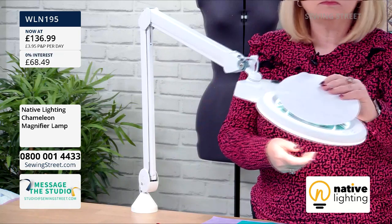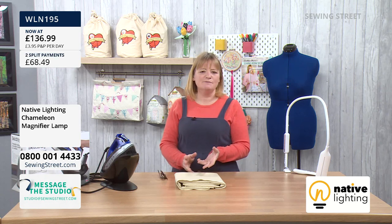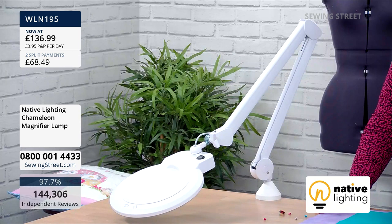Only six of the large magnifier lamps are left in stock. Remember, split pay is not compulsory — you can pay in full if you prefer. But if you want one, get it in your basket and check out now.